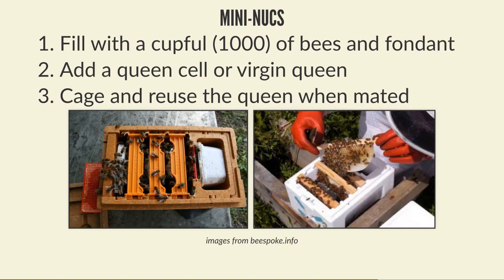Tip the cup of nurse bees in sprayed with water to stop them flying away, add fondant in the feed hole at the back, close them up, and leave for a very short period. Then add either a queen cell or a virgin queen, close the whole thing up, and leave it in a cool dark place for a few days so they form a little mini colony. Then take them out to your apiary, open the front door, and if the queen cell has emerged or the virgin queen is ready, she flies out, gets mated, comes back, and starts laying.